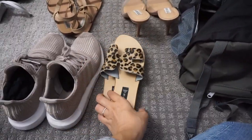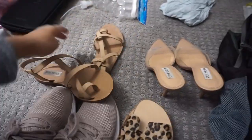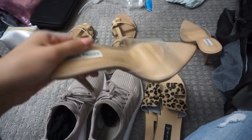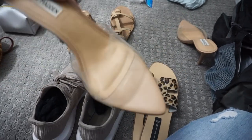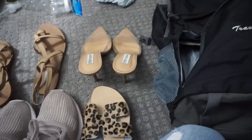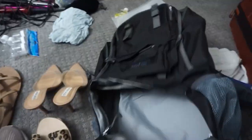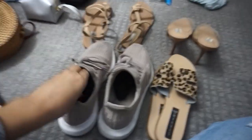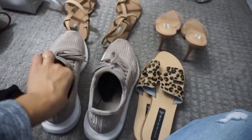Then these sandals that have a strap — you know, for when I go on the Bali swing — and then this little pair of heels in case we go to dinner or something, to be a little bougie. I'm going to put my shoes in first. I'll be wearing my tennis shoes to the airport.